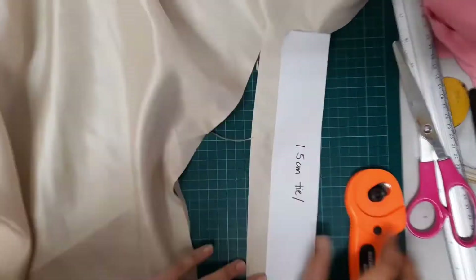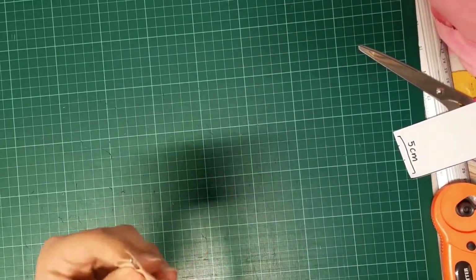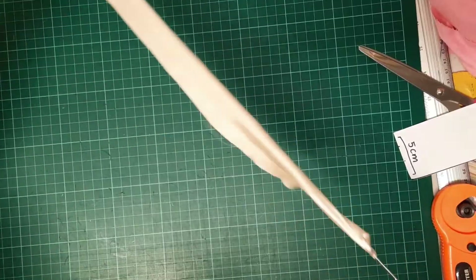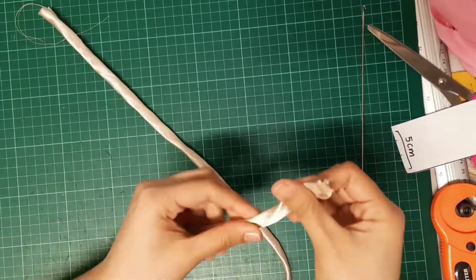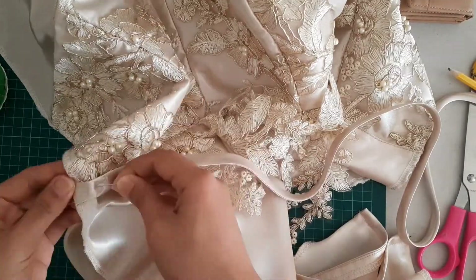I'm cutting a strip of fabric that I'm going to use as a belt or waistband. This will separate the bodice from the skirt. I then pressed it so that it lays flat, and attached it from one end of the waist to the other.